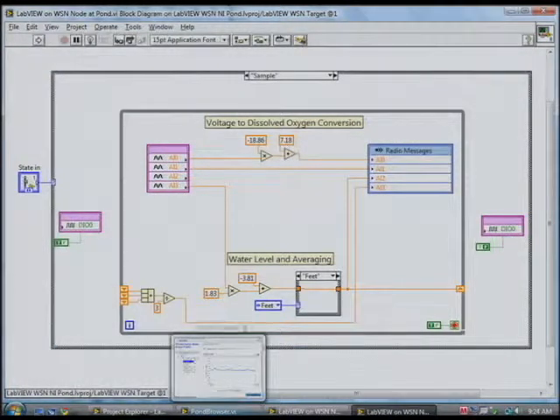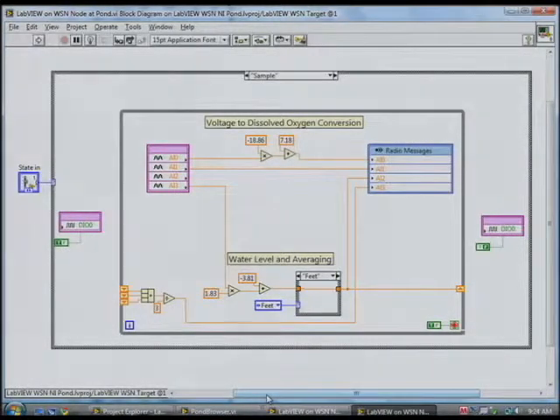Those look like pretty common, simple types of calculations. Why don't we just build these into the node? Well, we could, but there are so many different kinds of sensors out there we'd never be able to support them all. By providing LabVIEW WSN, we allow our customers to program for whatever sensor they want to use.